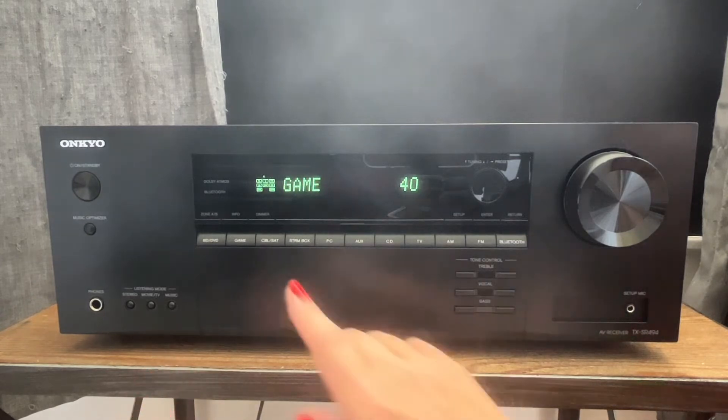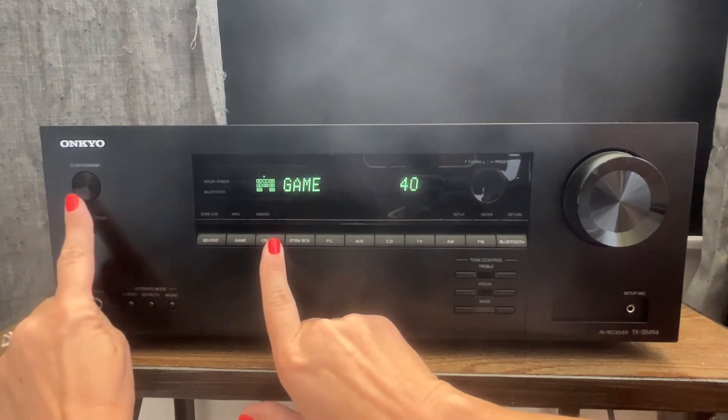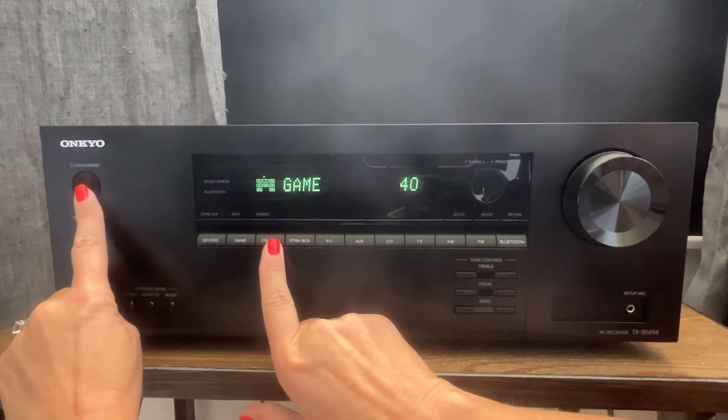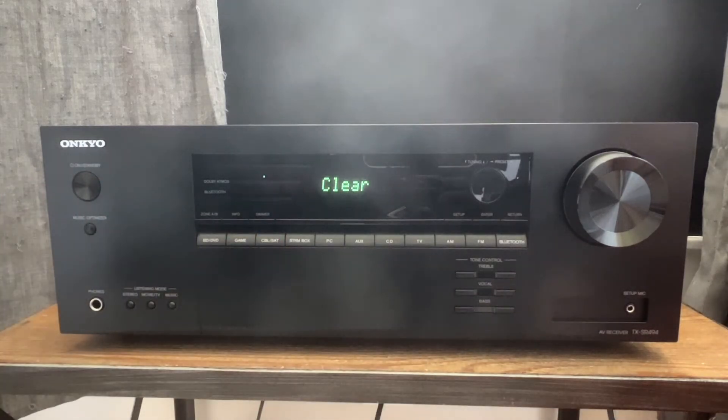While pressing and holding the cable satellite button, you'll also press the on standby button. Press them together until the display reads clear. Once it reads clear, release, and your Onkyo receiver has been reset.